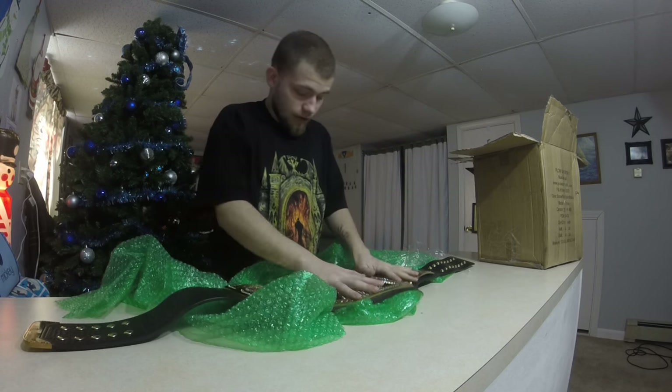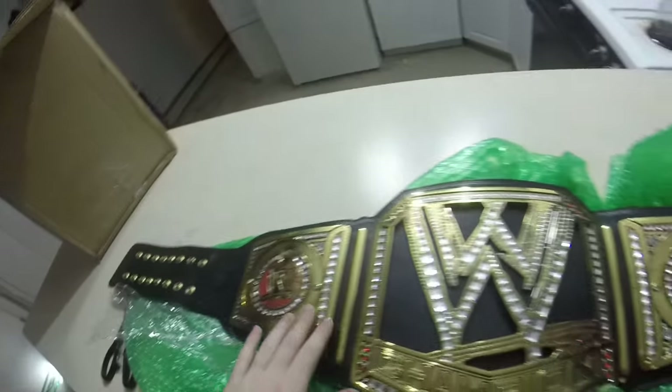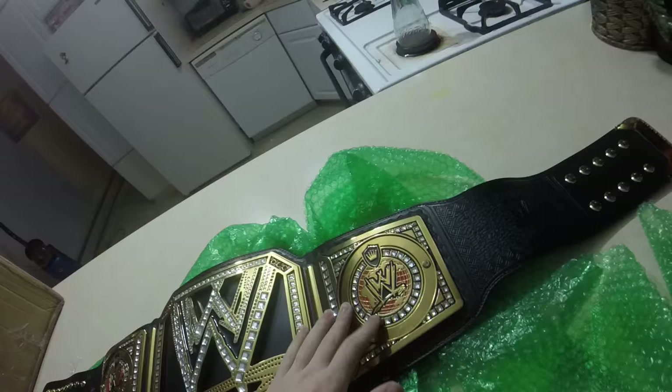Damn, this thing is heavy. So this is the belt. Don't forget to like, subscribe, favorite, and that's it. I'll see you later.